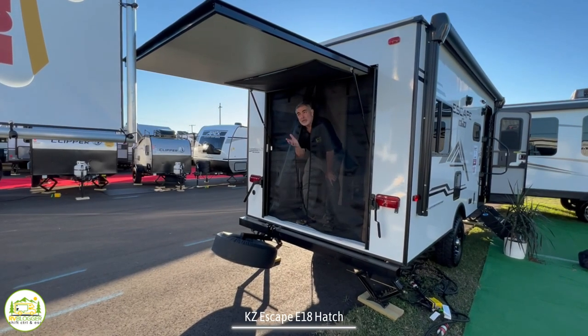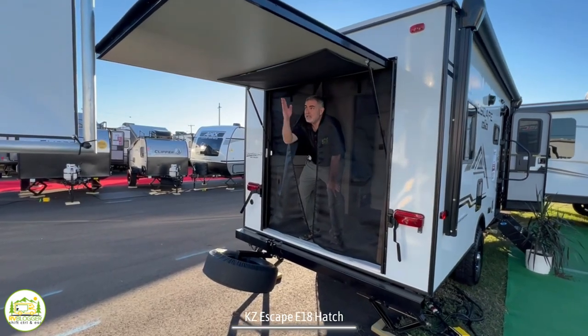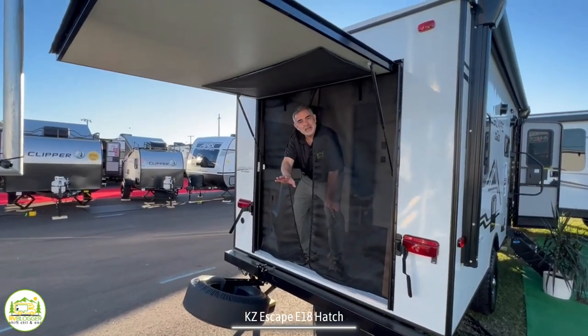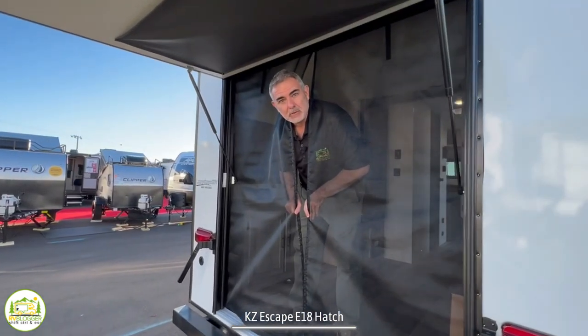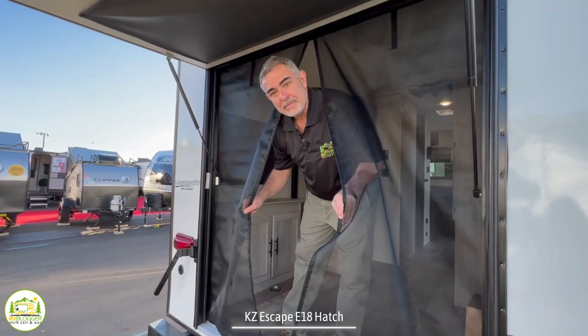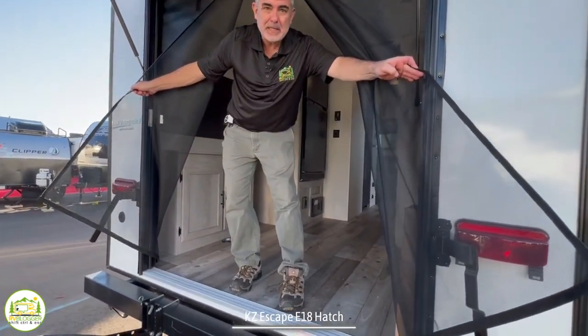Having a travel trailer with a rear hatch is a great feature. If it's a rainy day, you can sit out under the hatch and relax and stay out of the rain. It's also got screens built in so you can close the screen and stay bug free. And finally, you can store all your toys in here — it's like a little mini toy hauler.